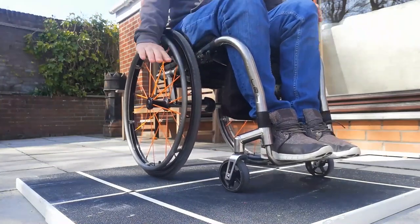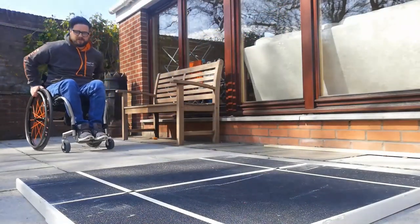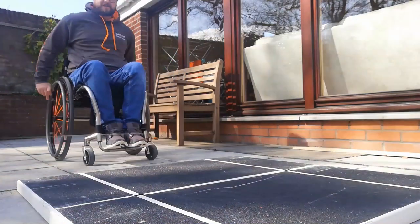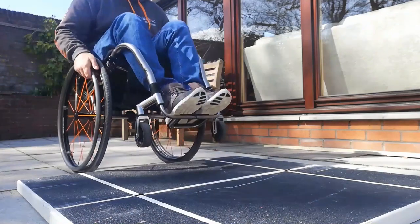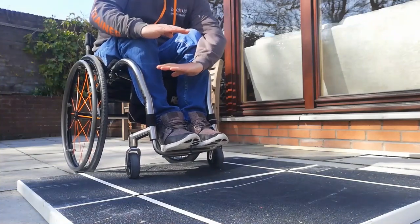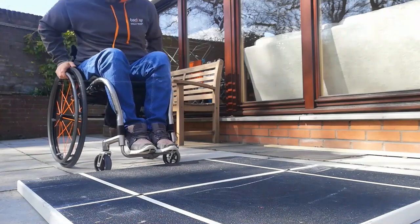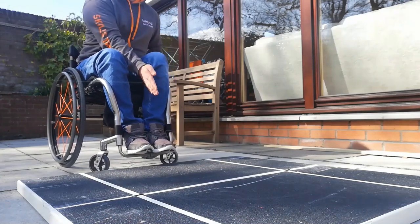Once our caster wheels have cleared up onto the top deck — if I don't flick high enough, my caster wheels are going to bash into the object. If I flick too high, it cuts out all the momentum and I'm not able to get up. So you want to find that nice happy medium in terms of your flick height. If you're not quite there with your timing, remember you can look over the side of your wheelchair to figure out when you need to start the flick, or look down between your legs.